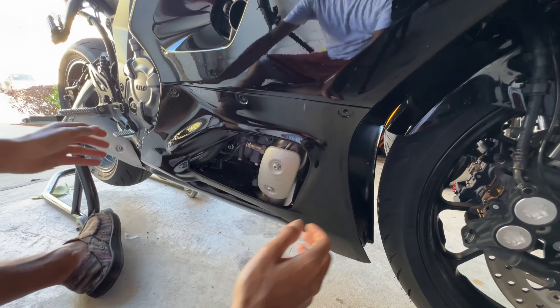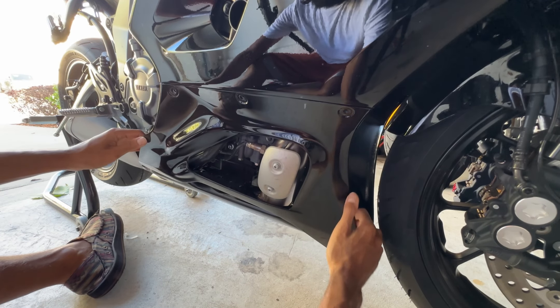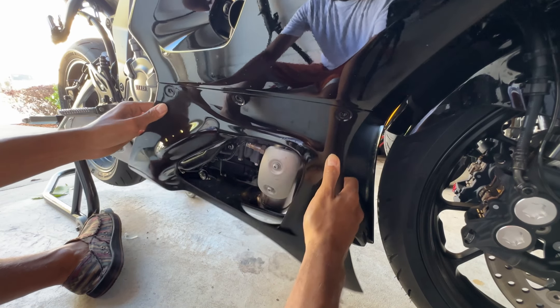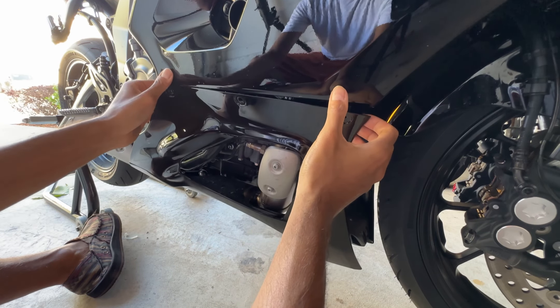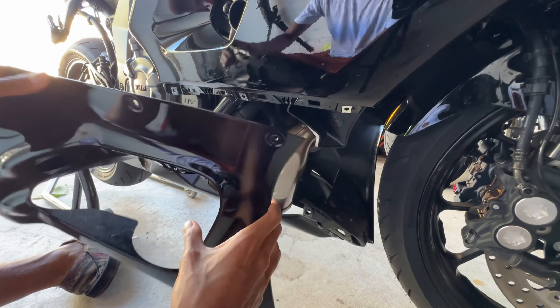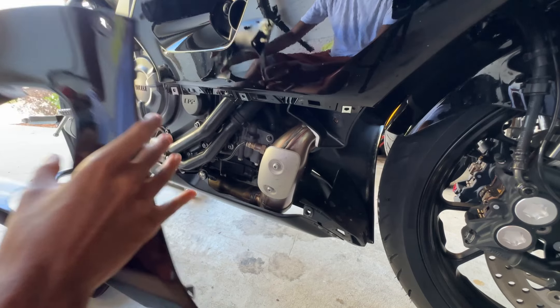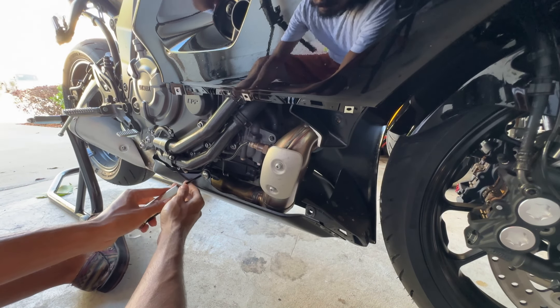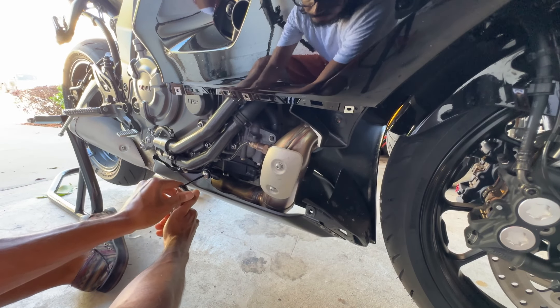You can go ahead and remove the fairing now. There's a rubber grommet holding it in right there. There's one, there's two — you just pop that sucker out. We have one four millimeter allen right here that we gotta take out.